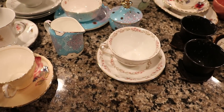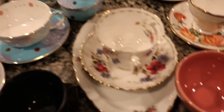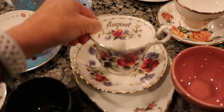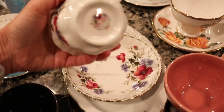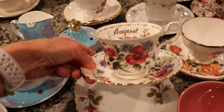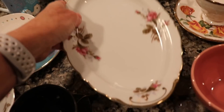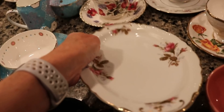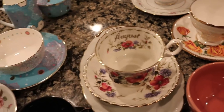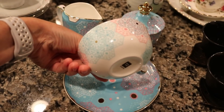This teacup says 'August' and it's Ellie's teacup that my mom got for her for her birthday one year. This is a Royal Albert — it's super cute, white with pink and blue flowers on it, and it has the saucer to match. My mom gave a little plate with it as well, so she likes to use this for her snack and then her tea.